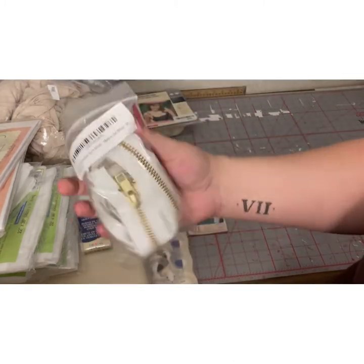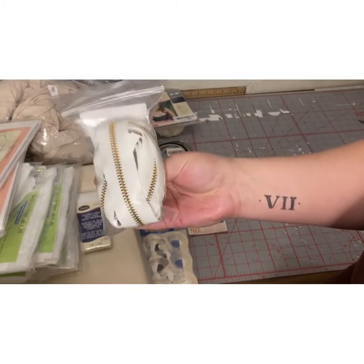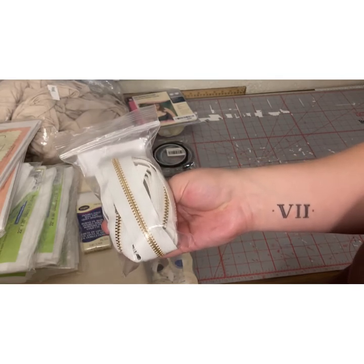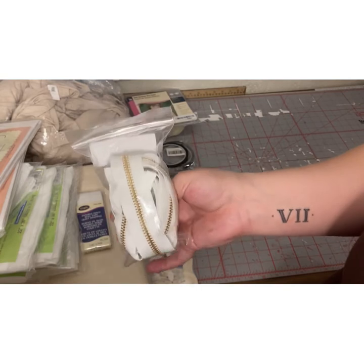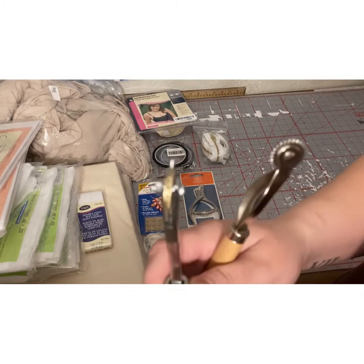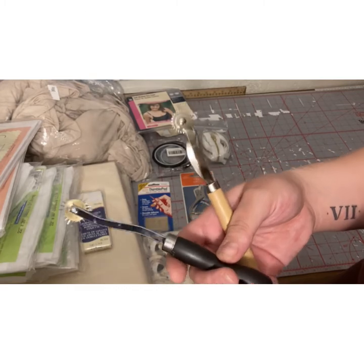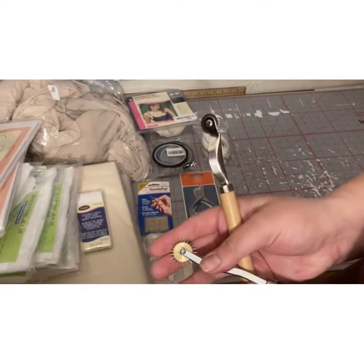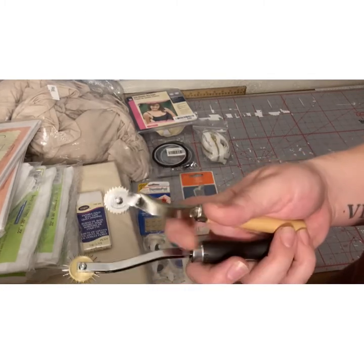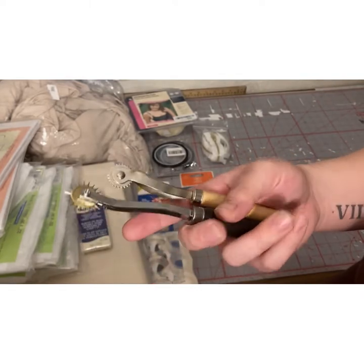I got two 30-inch separable brass zippers, and these are for the back of my dress form so I can remove the padding. I got two just in case I mess up one zipper — I don't want to be in that situation. For pattern making, I also got tracing wheels. I have plastic ones, but I needed this really thin, pokey one for paper. They came in a two-pack, and they're sturdy compared to my little plastic ones.